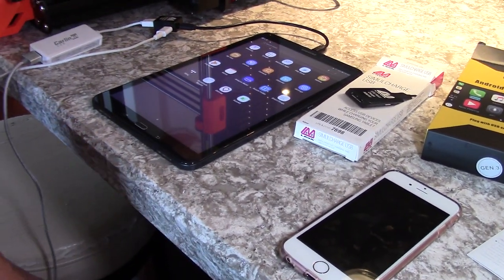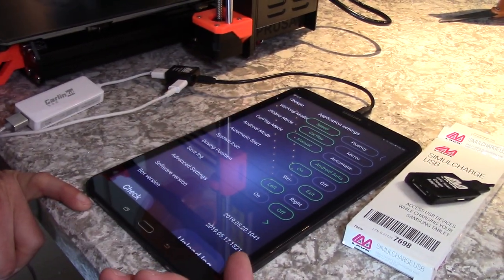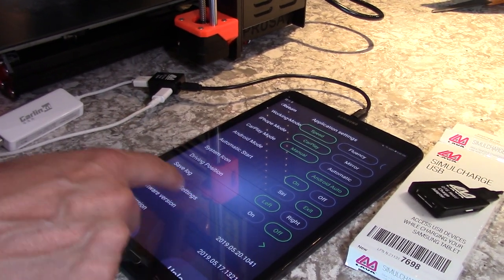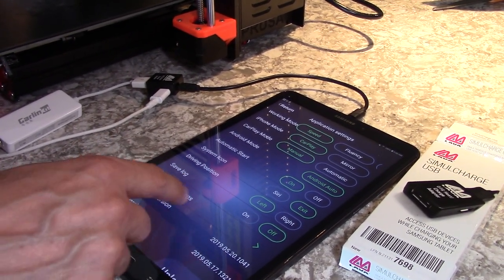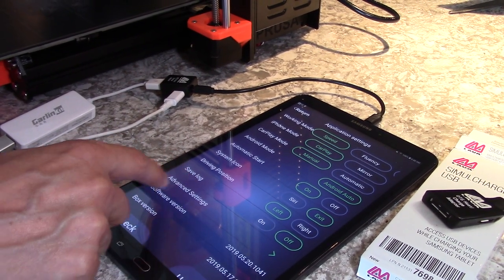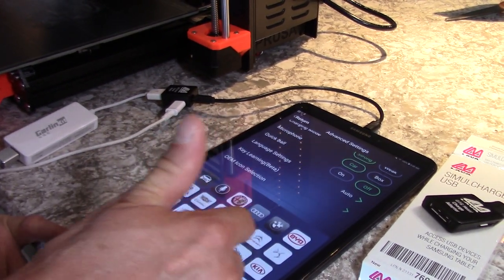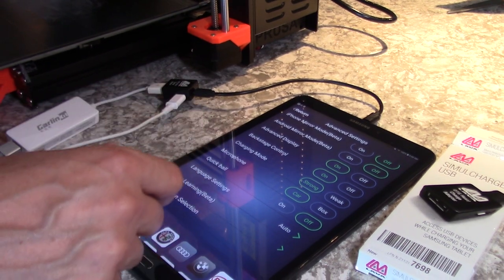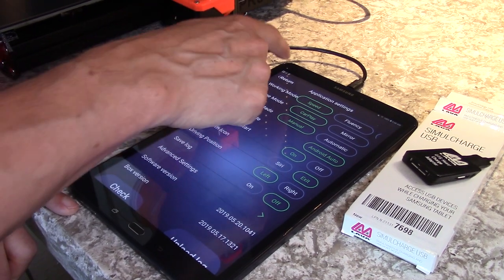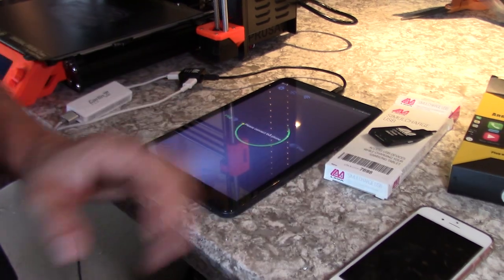We'll go back into AutoKit — there are a lot of settings you can play around with in here, like your system icon, whether you're a left or right-hand drive, and some different advanced settings. You can pick different icons that you want in here. There's also a microphone setting — it lets you choose where the mic is coming from, whether it's the car or elsewhere.